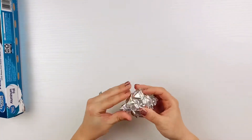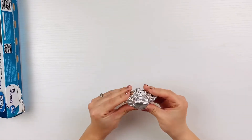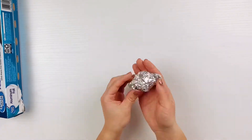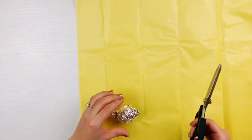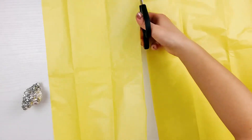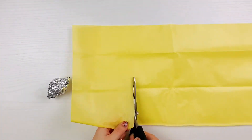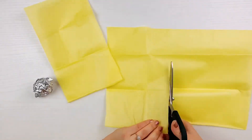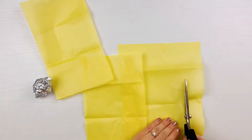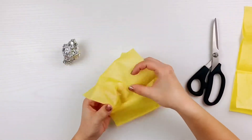Wrap the second half around the ball shape and pinch the edges to give it a lemony shape. Cut a strip of tissue paper about double the length of the lemon. Next, cut rectangles that are wide enough to overlap on the lemon, and cut as many rectangles as you have lemons.